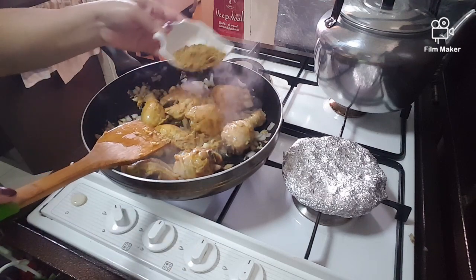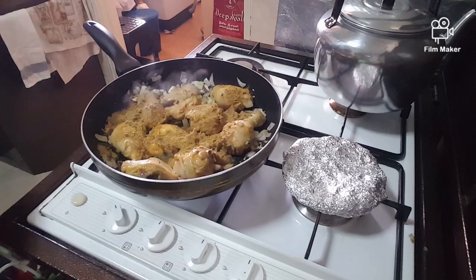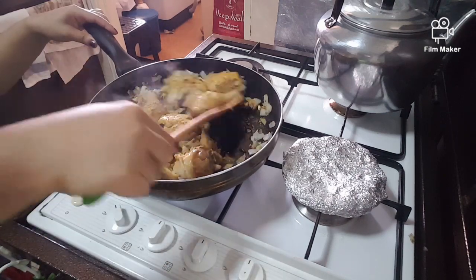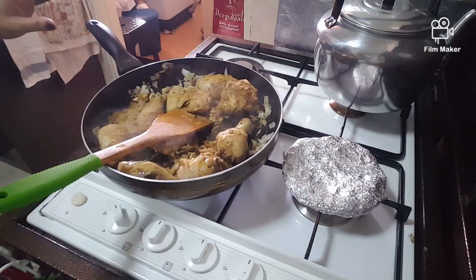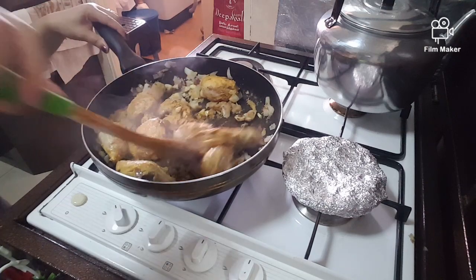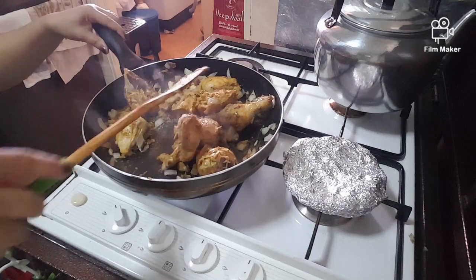Add in the cayenne bell powder, then put it in the pot.